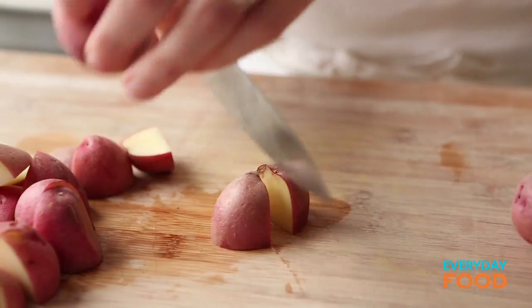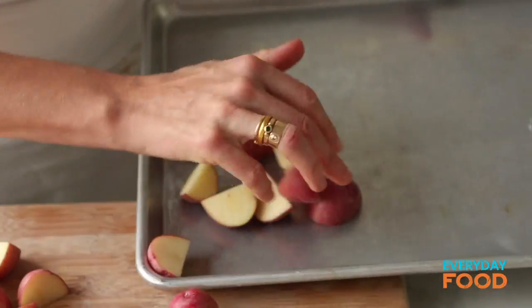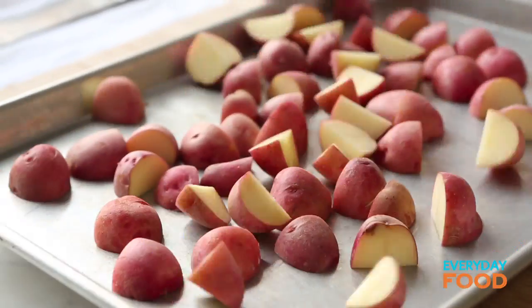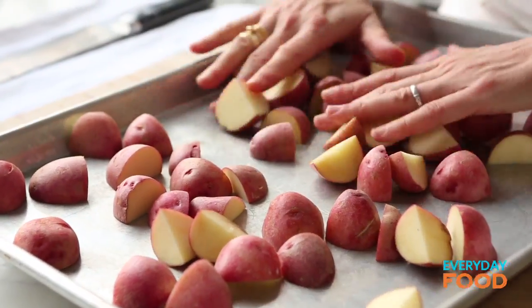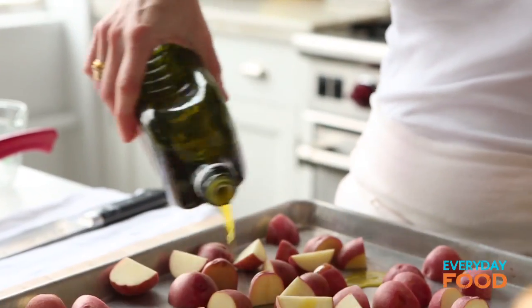At Everyday Food, we're always trying to find ways to make things cook more quickly. At 450, if they're quartered, they'll only take about 25 minutes to roast. Once you have them all cut up, you're going to put them on a baking sheet and get them into your 450 oven. Just make sure that they're all in a single layer — they cook more evenly that way and they get more golden and delicious. More cut surface on the pan means more golden deliciousness.